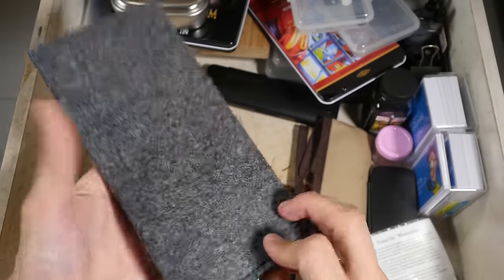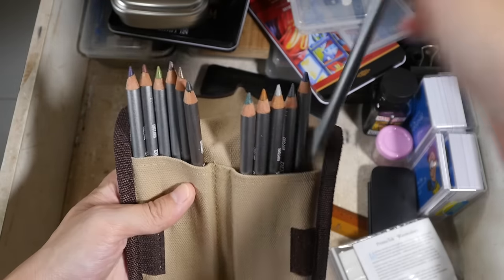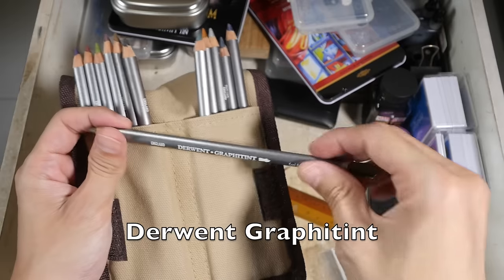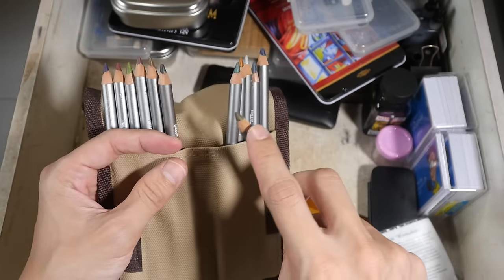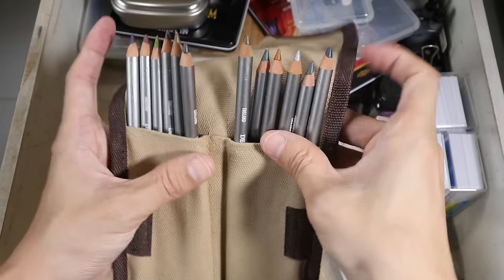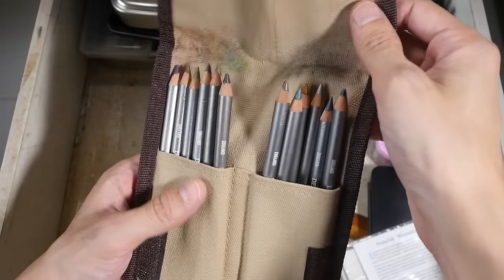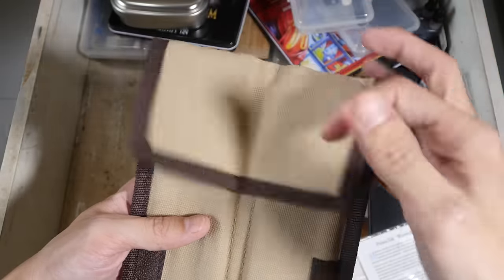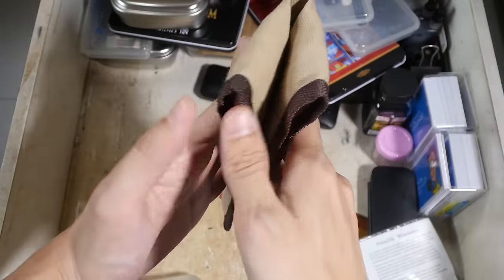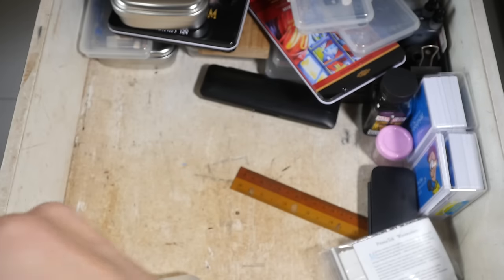Here is some free gear from Adonit — just one of the goodies from them. This is another Derwent case; we have some Derwent graphite tint — these are graphite pencils that are tinted with colors. I don't really like the colors because I find them to be quite dull and subdued. So if you want to use these pencils for color and shading it can be done, but you don't get a lot of vibrant colors with this selection.